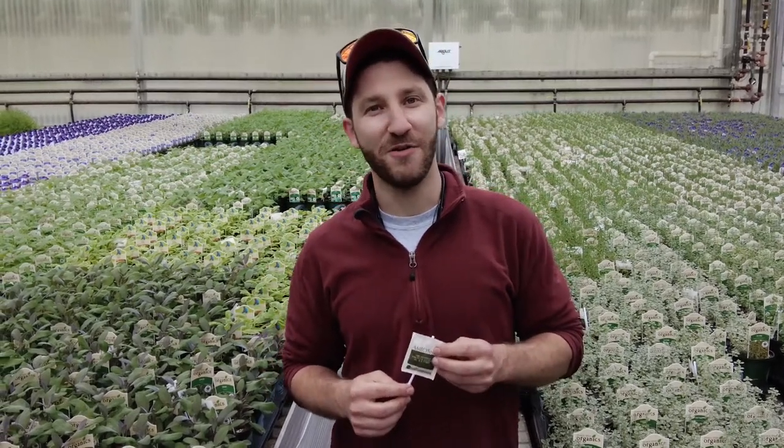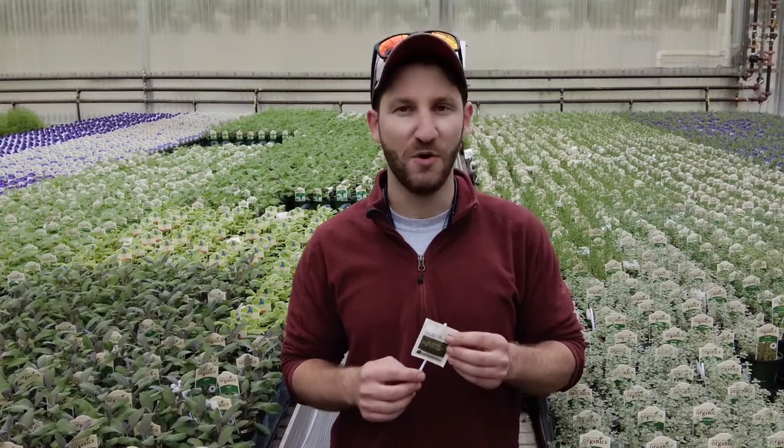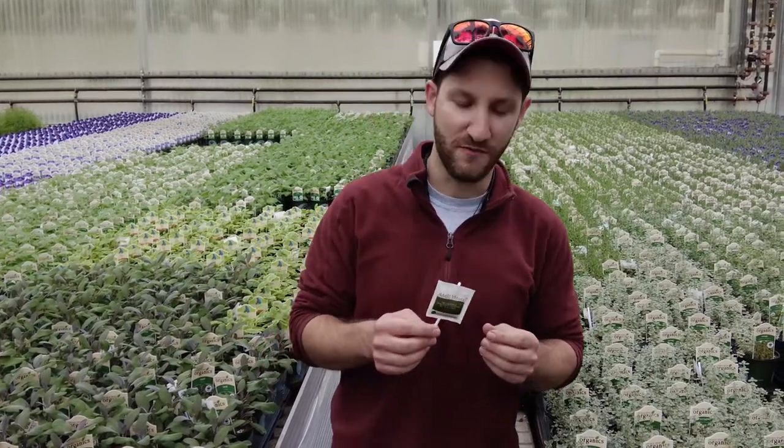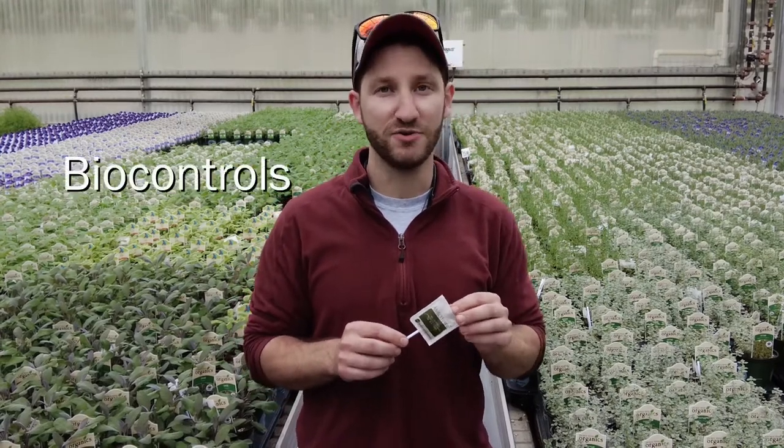Hi, I'm Alex Traven, head grower here at Peace Tree Farm. We've gotten some questions from customers about these small sachets that you might find in some of our plants. These are a really integral part of our biocontrol program.